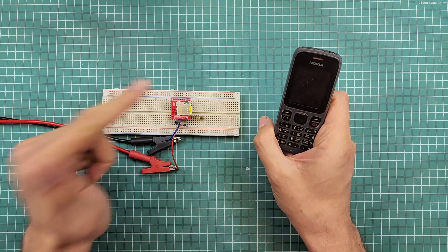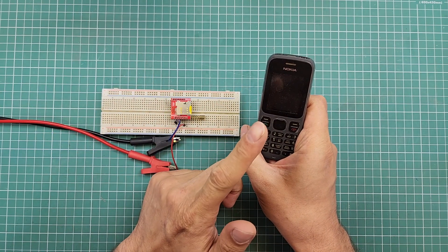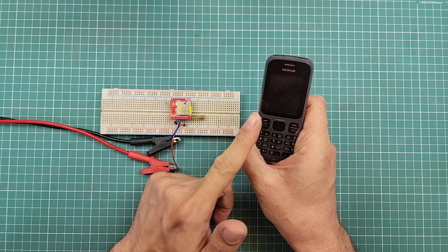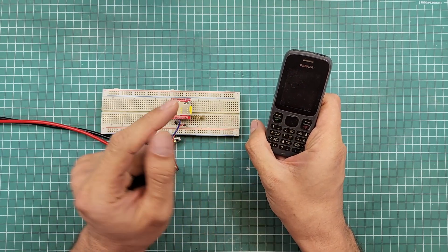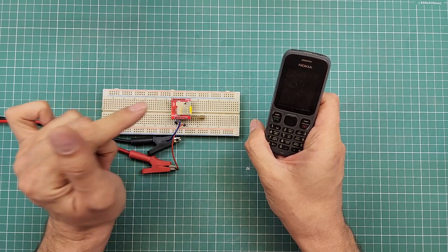Also, check the SIM card for PIN codes. Sometimes SIM cards are protected with PIN codes. You can remove the SIM card and insert it into a phone to check if it is protected by a PIN code or not. If it is, remove the PIN code using your cell phone, then insert the SIM card back into the module and test it again.